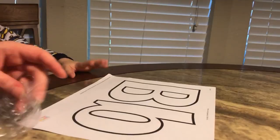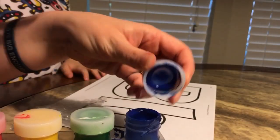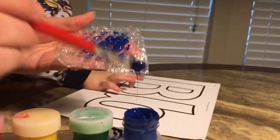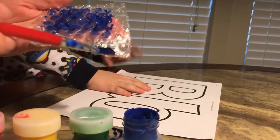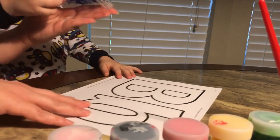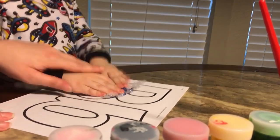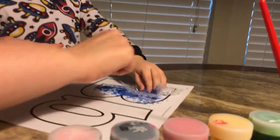Okay, ready? I'm going to get the blue paint out and put the paint on this bubble wrap. Now you get this and dab it onto the B — flip it over. Do it all over the B. Now lift it, put it down once, pick it back up and go over here and do it.